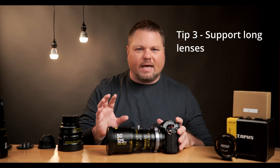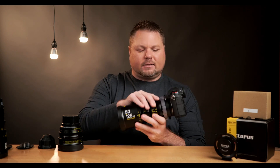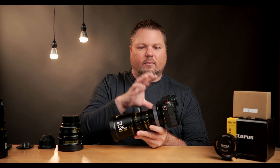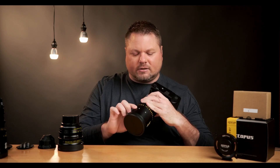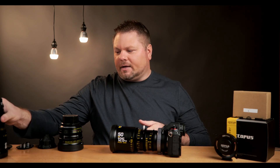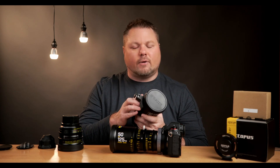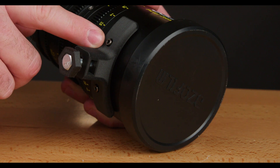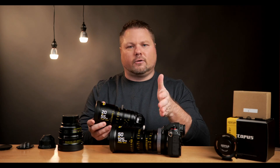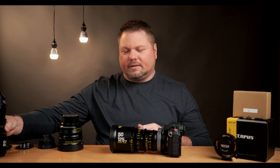Tip three: if you have a long, heavy lens, you must support it. This is a substantial lens, and if you just mount it at the rear you may put stress on the adapter and on the camera body. These lenses generally have a mount point up front — this one has two screw holes. I've created a 3D-printed bracket that goes onto 15mm rods and supports the front of the lens. Make sure you don't put too much stress on the adapter and that you're supporting the lens in both the front and the back — that's the ideal situation.